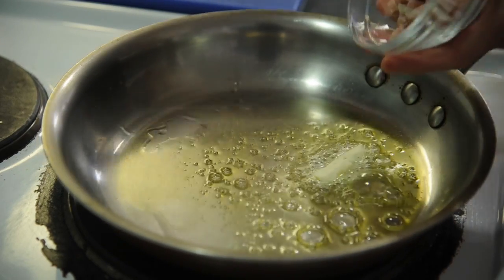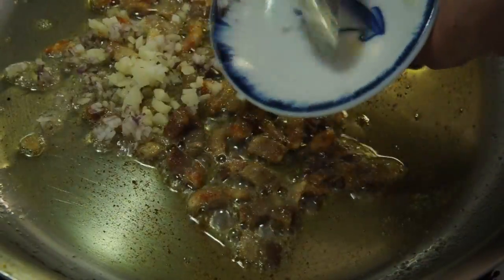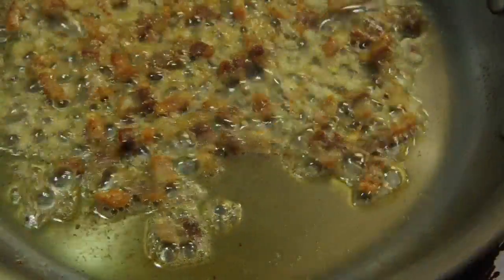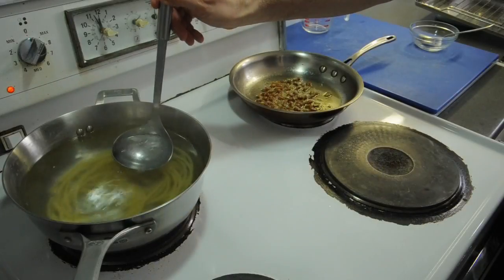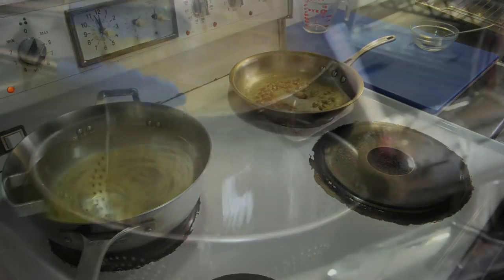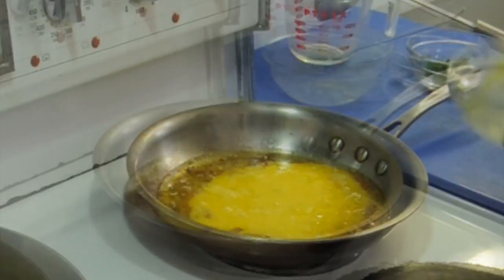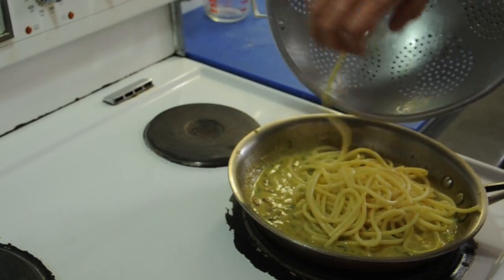Step one is to crisp up the pancetta, which is fully cured, unsmoked bacon. We'll add a little garlic and shallot, and then pull it off the heat so we don't scramble the eggs. Any long noodle will do — I like buccatini because it's hollow and carries more sauce. Transfer some of the pasta water to the cooled pan to build the sauce. Put the pan back on the heat, add the eggs and a bit of the zest and juice, bring in the hot noodles and let the egg thicken the sauce.